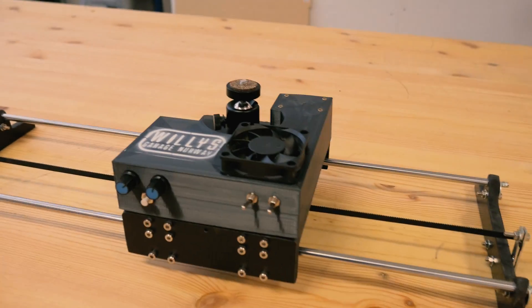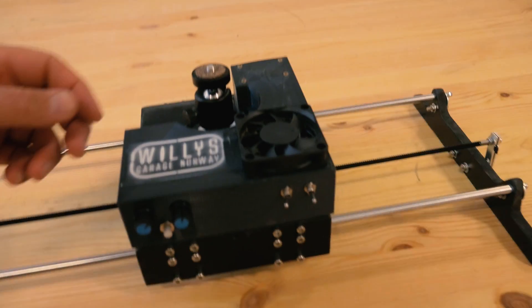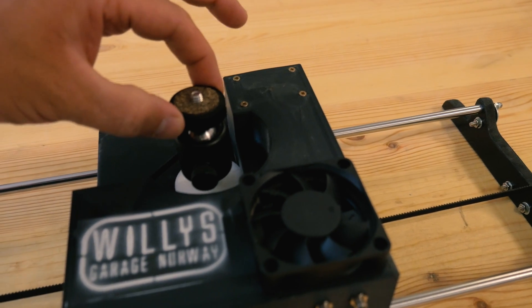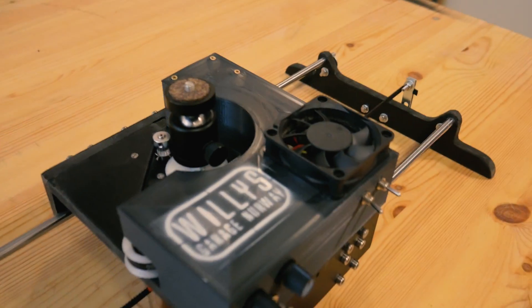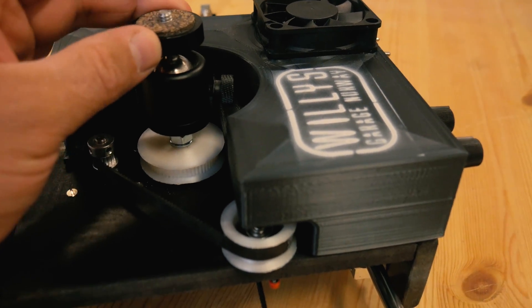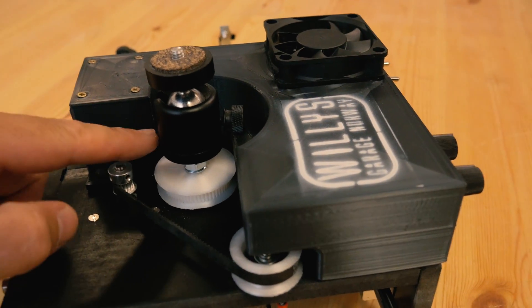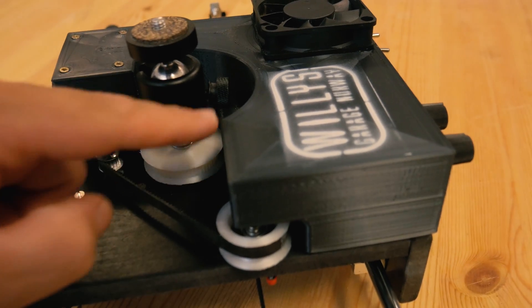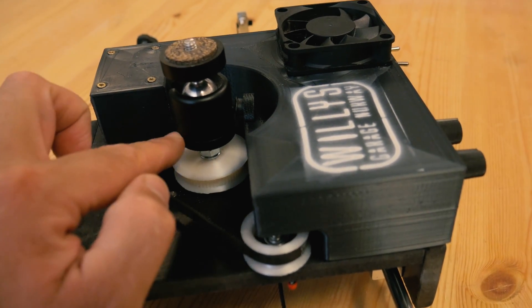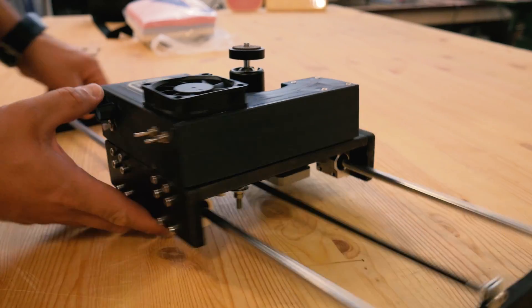The next thing I'm going to do is make a hole here so I can plug in the USB into the Arduino without taking off the cover. And one of the biggest problems I'm having right now is that the ball joint is wobbly — you can see the bearing is wobbly. I'm going to try to fix this by making a wooden plate on top here which will go around this ball joint camera mount. Let's go!